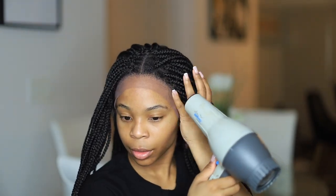Remember: don't cut too high up, because then the lace will be too little and you're gonna see your edges.